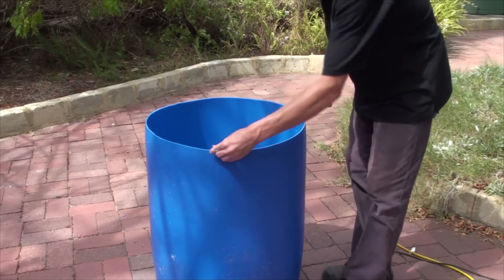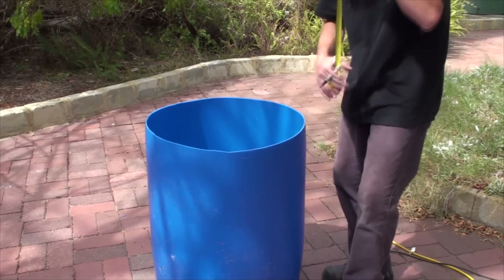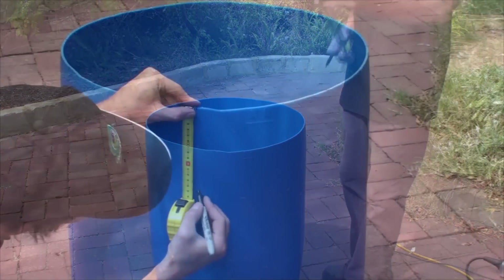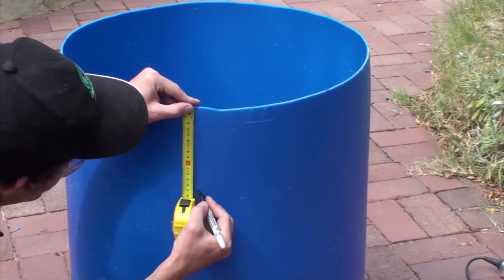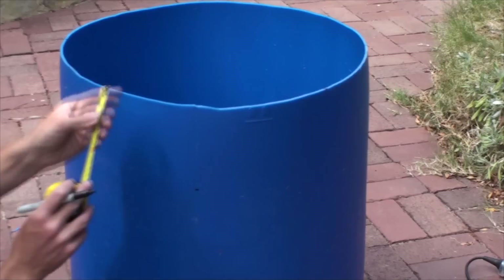Mark the top of the fish tank into four equal sections. Now we're going to mark down the edge of the fish tank fifteen centimetres or six inches, and at the top, a point about one centimetre either side of the original mark.